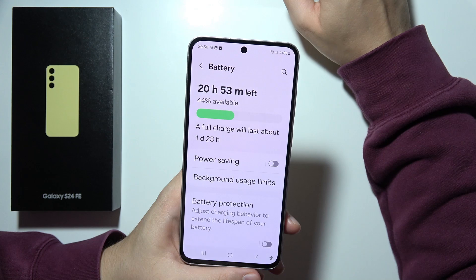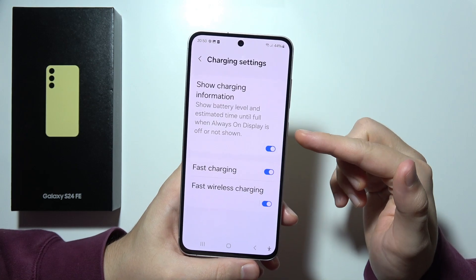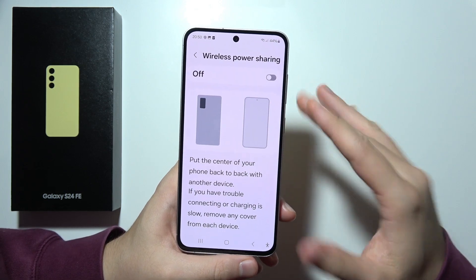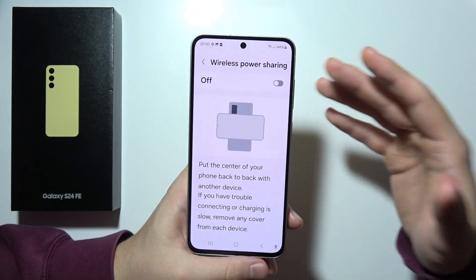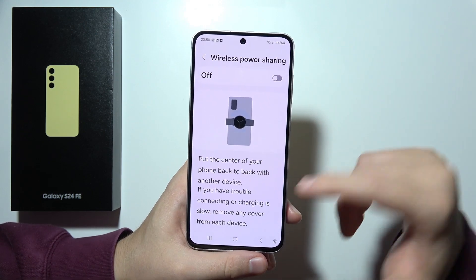In this phone, we can find fast charging and fast wireless charging — you can find it just right here. Next, we can also find wireless power sharing, sometimes known as reverse wireless charging. Basically, we can put a second phone on your S24 FE, or earbuds, and recharge them.